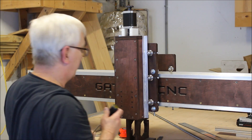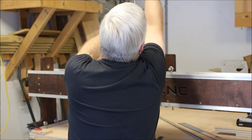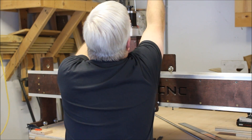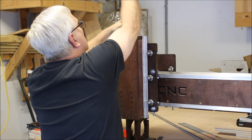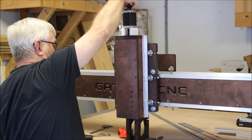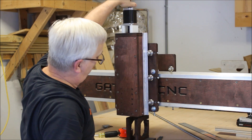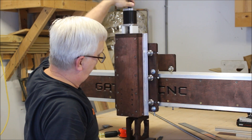You can tell whether it's slipping or not. I think we've just about got this. There we go, and we have our z-axis ready to go.